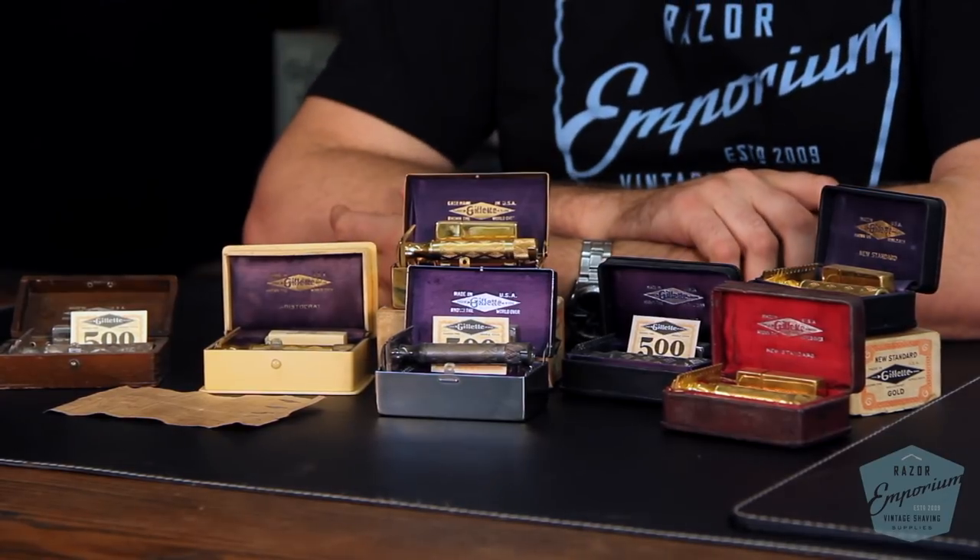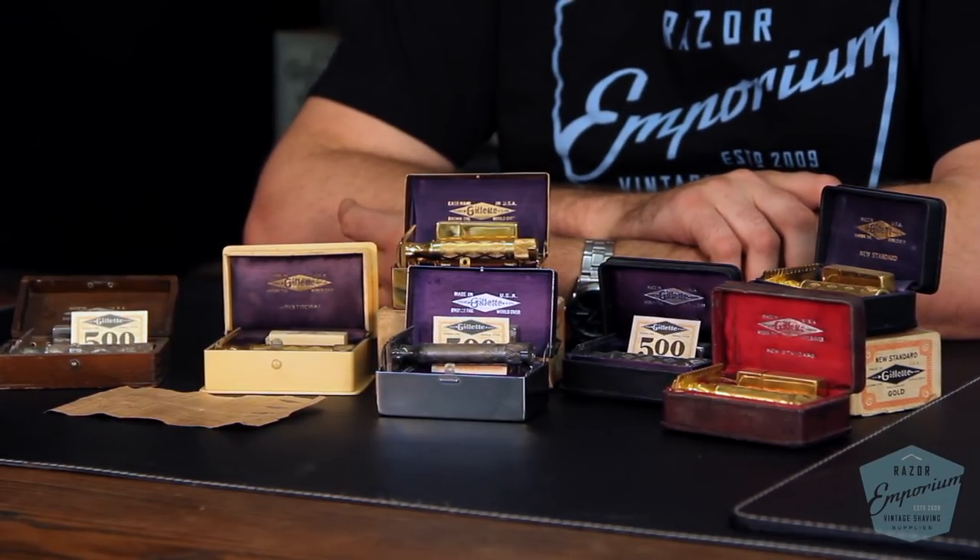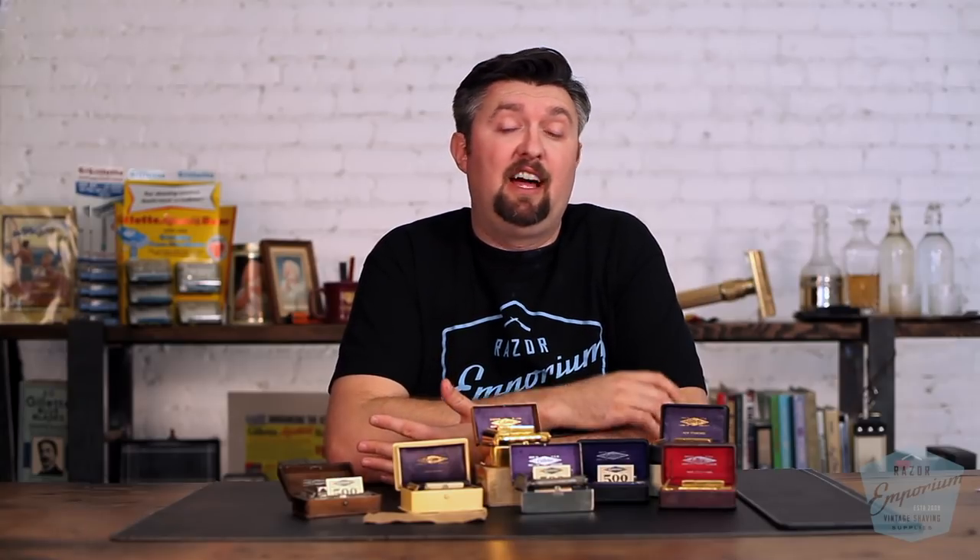It is a razor series that debuted from Gillette in 1921. This is one year and some change after the Gillette patent expired for the original safety razor — the double ring that basically lasted all throughout the tens and teens. But that patent was going to expire in January of 1920 and they already had their ducks in a row.